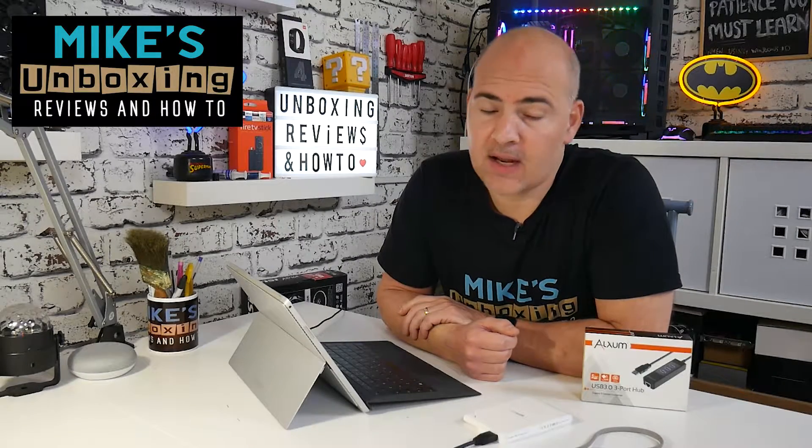Hi, this is Mike from Mike's Unboxing Reviews and How To, and today we're going to take a look at solving the constant problem of not having enough USB ports on your portable devices. Keep watching to find out more.